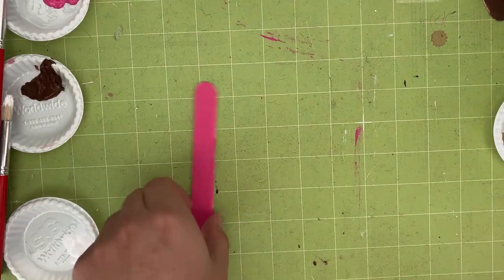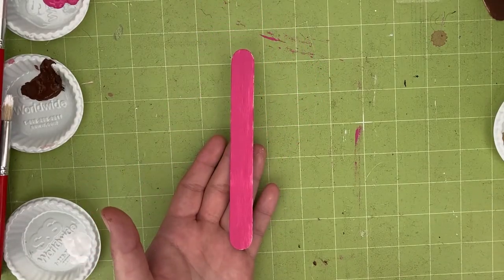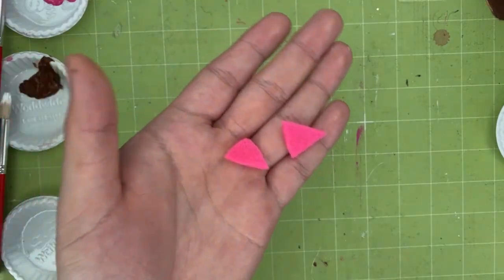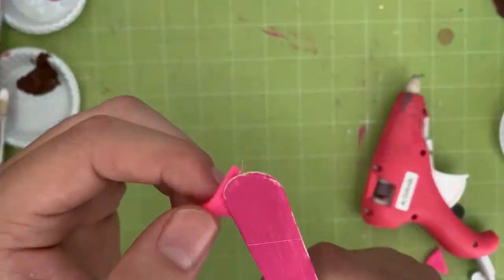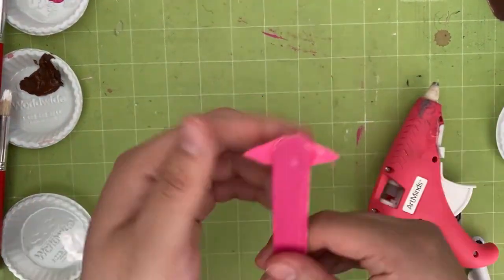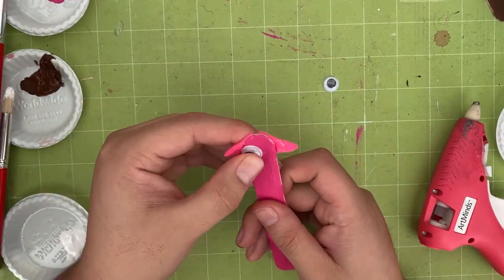Now take the pink painted stick — this will be the pig. Go ahead and grab pink felt or construction paper to cut out two ears for the pig. Proceed to glue the ears near the top of the pink stick, one on each side, just like this.